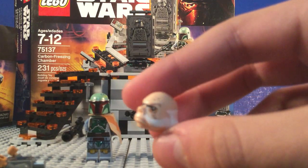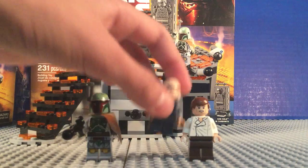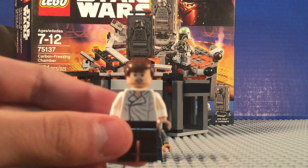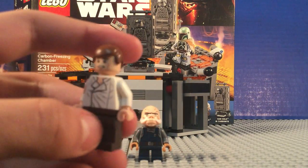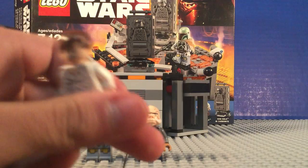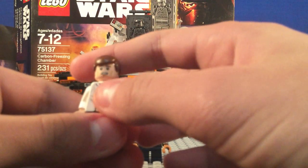He's pretty bald with some white hairs. Next is Han Solo. A lot of people got this version so it's not as exciting, but he's got brown legs and a shirt — nice looking. He has no back printing.